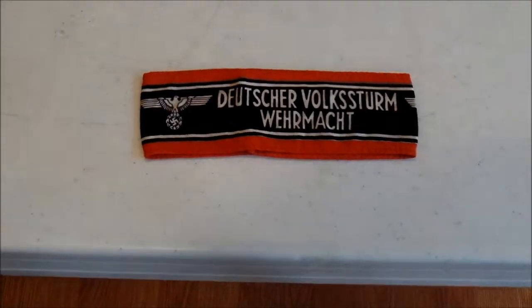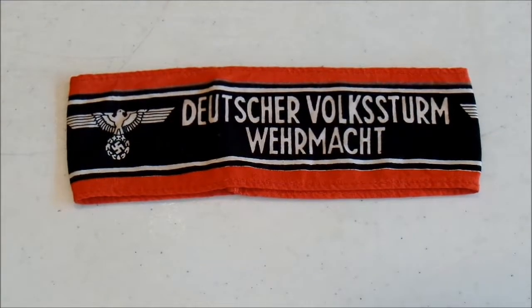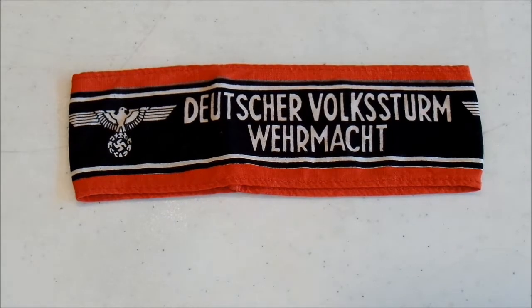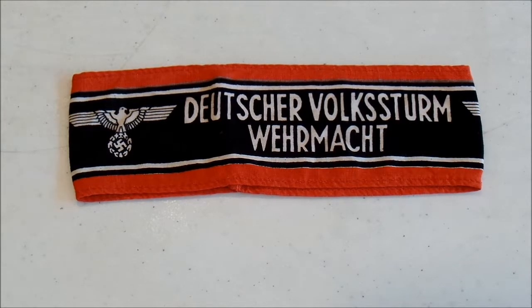The Volkssturm was formed in 1944 as kind of a national militia, and it was hoped that these units would be able to help out the failing Wehrmacht as they fought on the western and eastern fronts. Most of the men in these units were conscripts, ranging in age from 16 to 60 in the beginning. By the end of the war, some combatants were as young as 13 or 14 years old, which is really incredible.